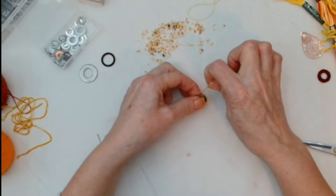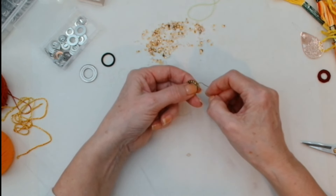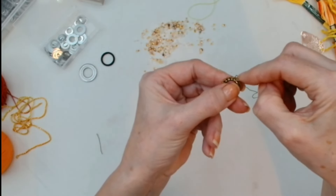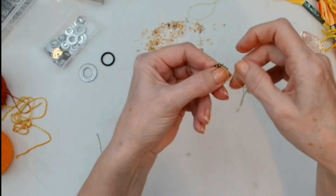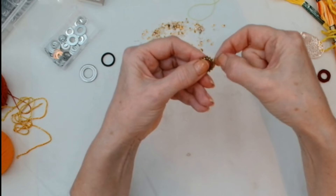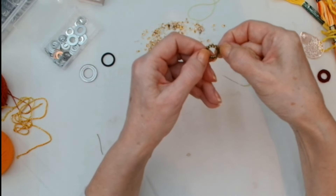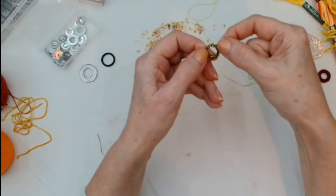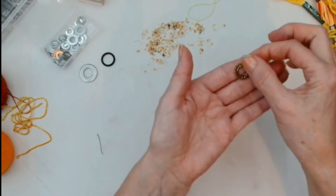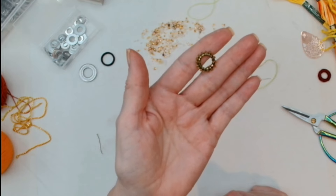I've gone all the way round. I'm going to do exactly the same thing to finish off — turn my work over and come in to the back of my stitches. Because I've got gaps I want to make sure I'm pushing the thread to the back and not having it show on the front. Just snip that off. And there we go — a pretty little beaded wrapped ring, which are quite adorable. I love those.